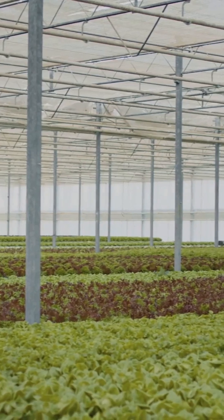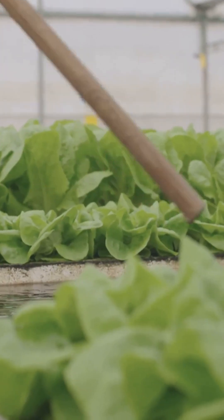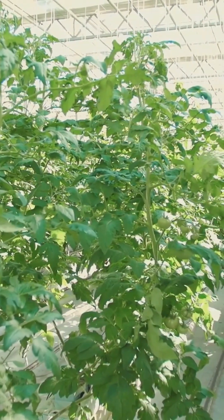When it comes to leafy versus fruiting plants, there's a slight difference. Leafy greens like lettuce and basil are low maintenance, needing more nitrogen. Fruiting plants like tomatoes and peppers want a balanced NPK ratio with bloom boosters. Think of leafy greens as salad lovers, while fruiting plants want steak, wine and a dessert menu.